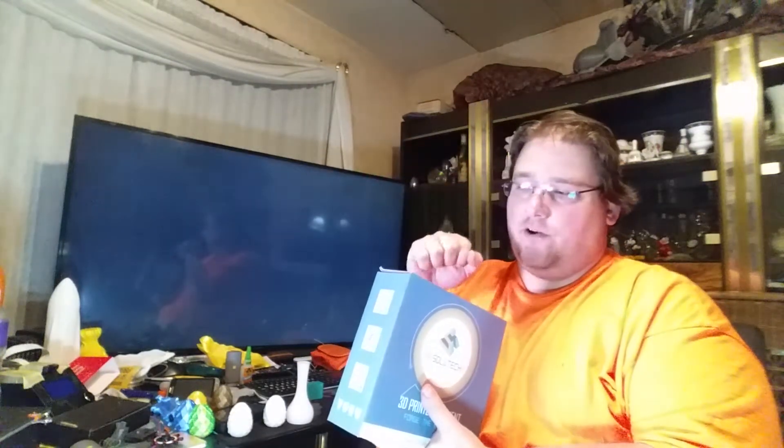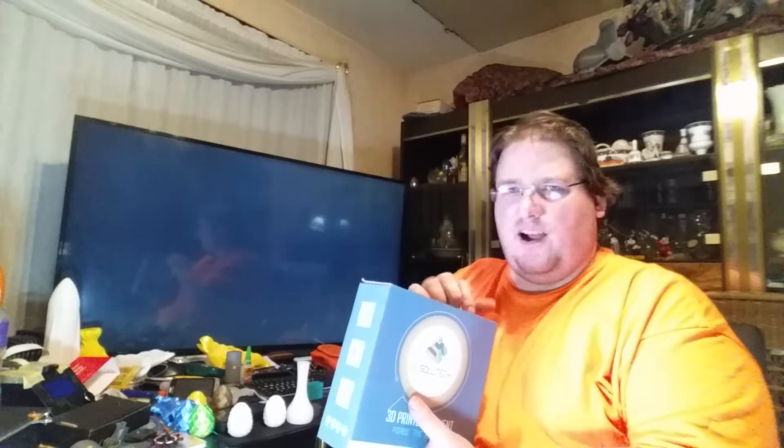It's a cheap filament that I could buy to make my cheap prints, and I found it. I didn't want to say anything until I tried it myself. This is 3D Solutech, and this is their normal PLA — not the Ultra PLA — and this is their real white. I wasn't sure what that meant, actually. I thought it was just a gimmicky thing to differentiate them from everybody else.